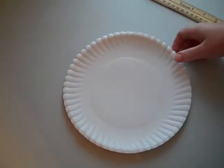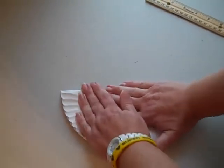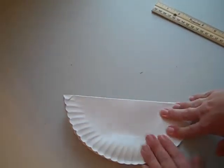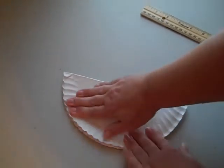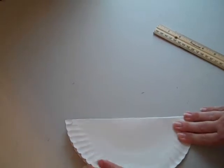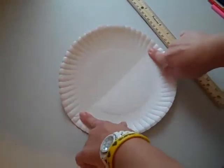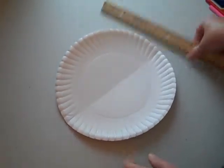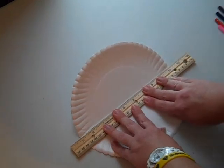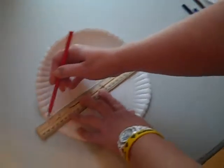The first thing that we're going to do is we're going to divide our plate in half. So we're going to fold it nice and tight. And while I'm folding it, I'm going to press out some of these bumps from the plate so it looks more flat. Then I'm going to open that up and I'm going to trace that line I just made. I'm going to line up my ruler with it and trace it across.